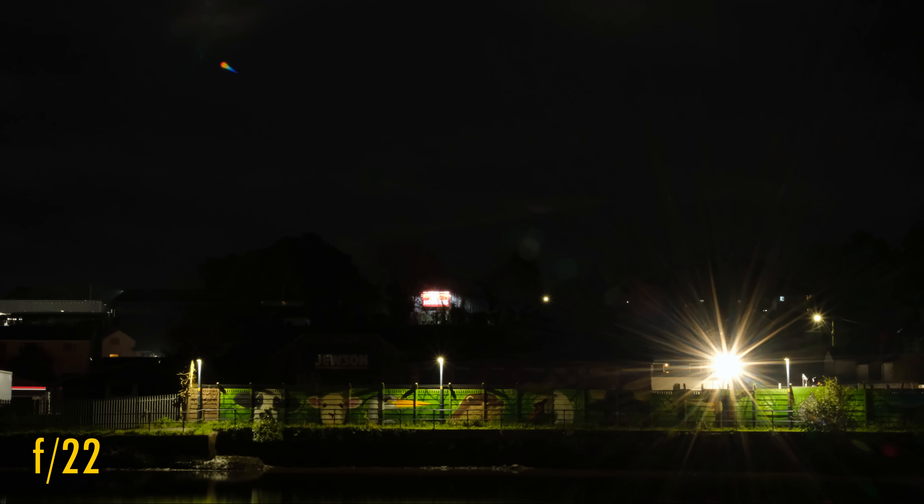Looking for sun stars now: at f0.9 and f1, there's really nothing here. However, straight from f1.4, noticeable sun stars are already emerging. From f2 all the way down to f11, they get even bigger and brighter. On my copy of the lens, at f16 and f22 they become a little ill-defined. Still, those nice sun stars make up for the coma smearing a bit.